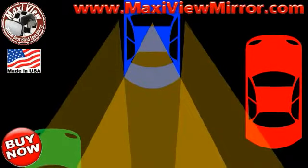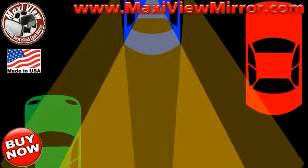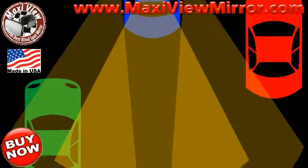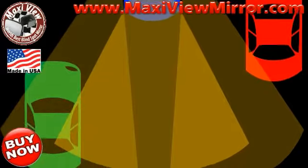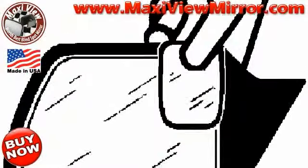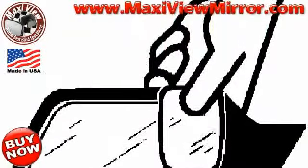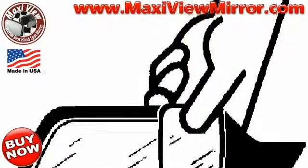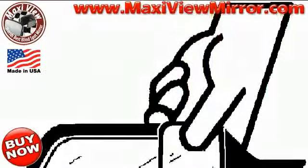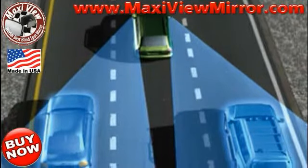See those cars in your blind spot with Maxi View Mirror. The Maxi View Mirror is easy to apply and also easy to adjust. The Maxi View Blind Spot Mirror expands your field of vision.